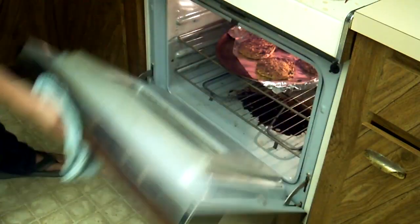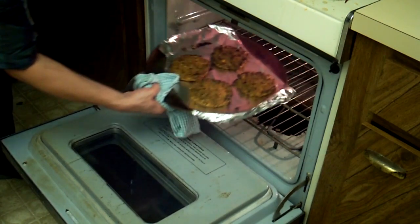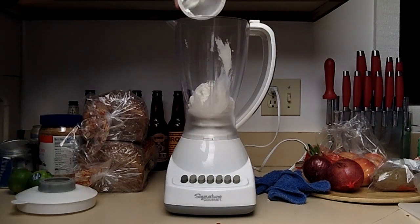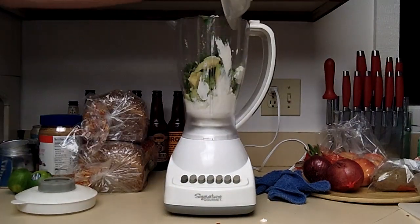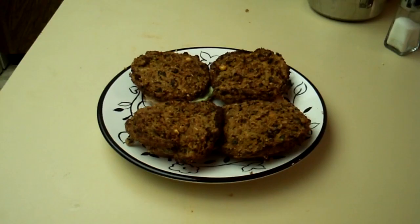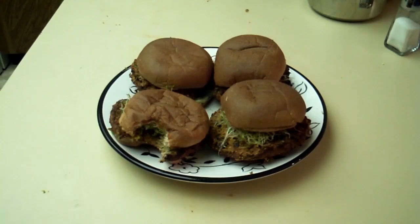When it's done, it should come out looking like this. Now it's up to you what you want to do with it, but here's what I do. Pulse a cup of plain yogurt into a blender with the meat of three avocados, cilantro, and some lime juice until it's smooth. Then spread it onto a slice of toasted whole wheat bread, slide on that sweet bean badness, add alfalfa sprouts, top with toast, and eat.